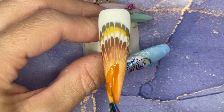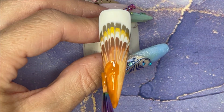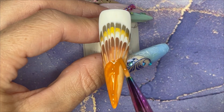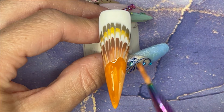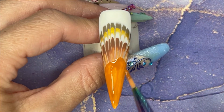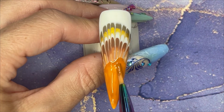Now I'm taking a different brown and I'm drawing the turkey's body, taking it up as high as the bottom of those feather streaks just to cover them up, and I am doing two coats of this brown.